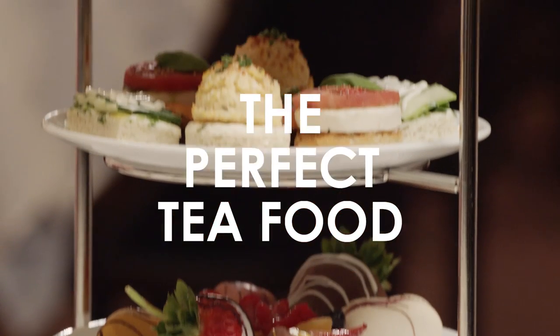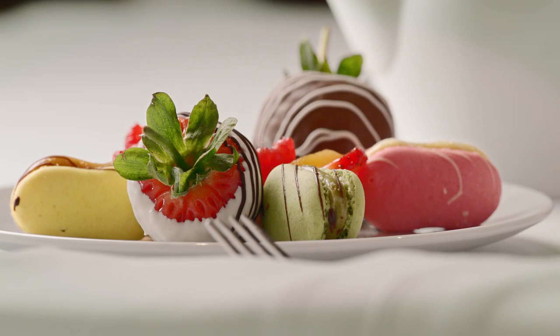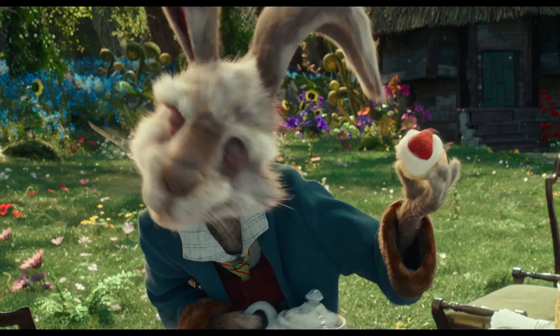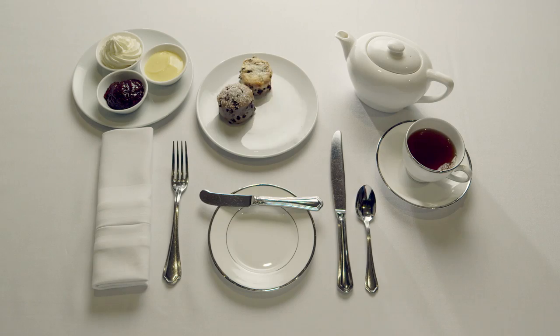Let's talk about the traditional British style afternoon tea food. Scones are the king of your afternoon tea. Serve those first because they come out of the oven and they're nice and warm.